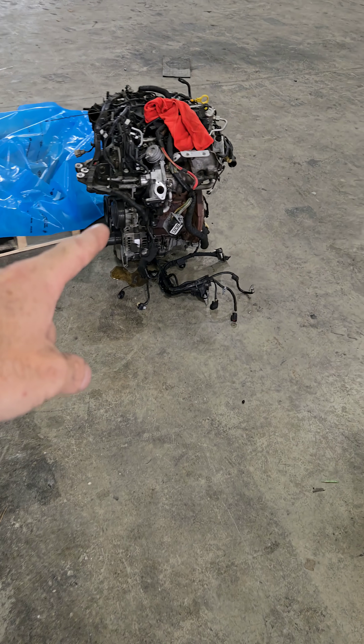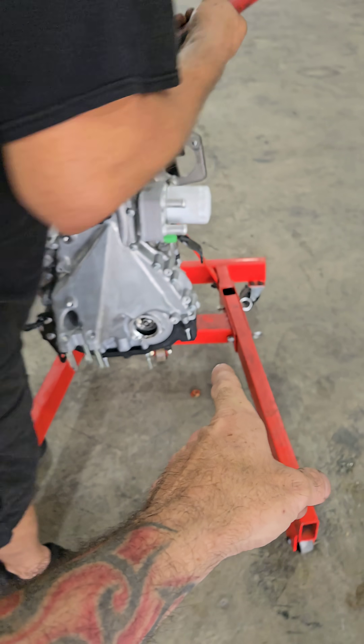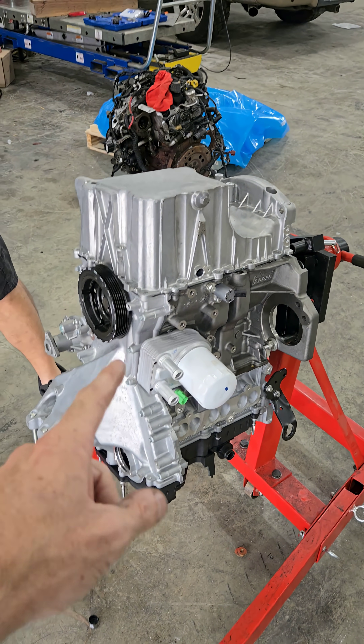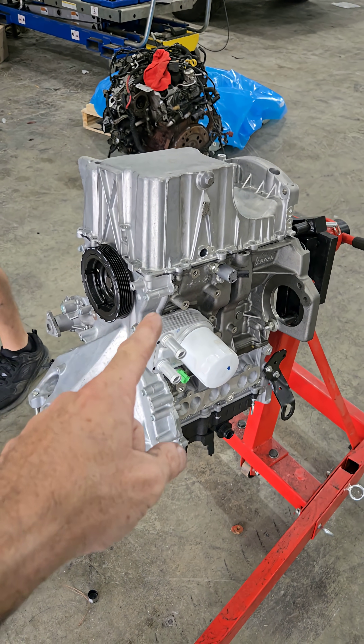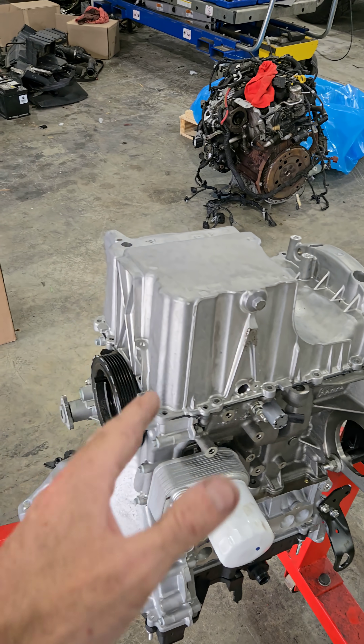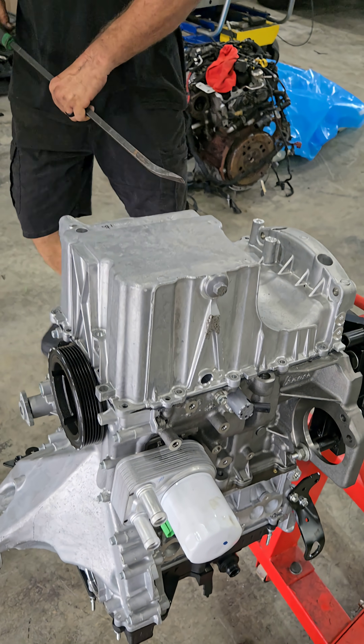There's the old engine. Here's Chris doing the new engine. Why is he tearing apart a new engine? Well, it has that recall for the oil pump belt. So before he puts the new engine in the car, he's going to go ahead and update the oil pump belt. The new engine does not come with the updated belt — it still has the old style in it.